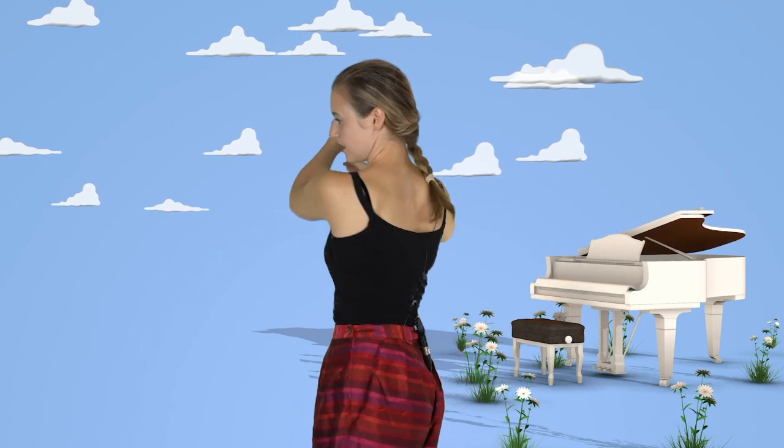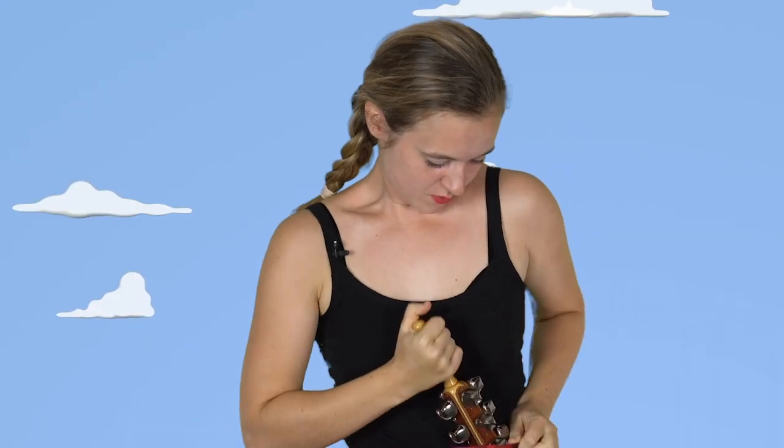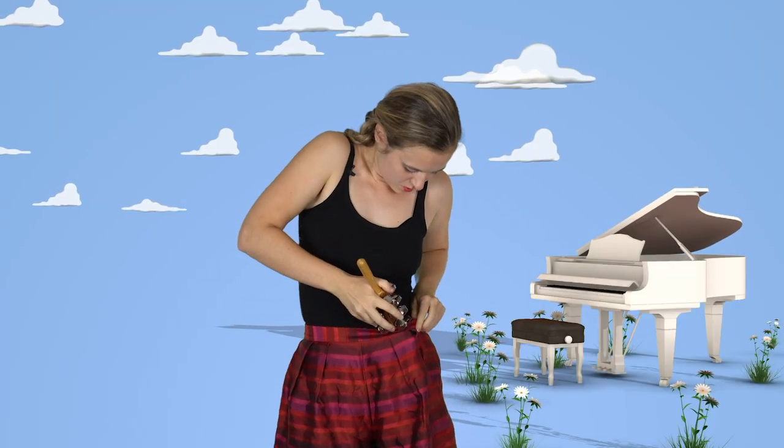If you would like to make different dynamics, you can also do this far away. You can do it muffled — like down, try to muffle it with your clothes. It works. Just be careful that you're wearing the right type of clothes, because when you're in the concert you have to be able to do this quite quickly.